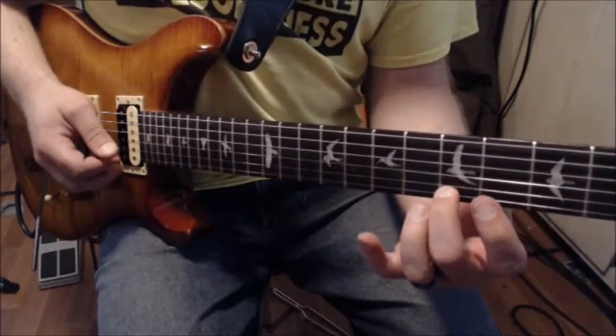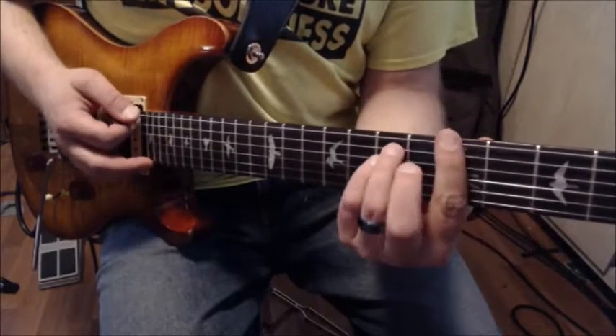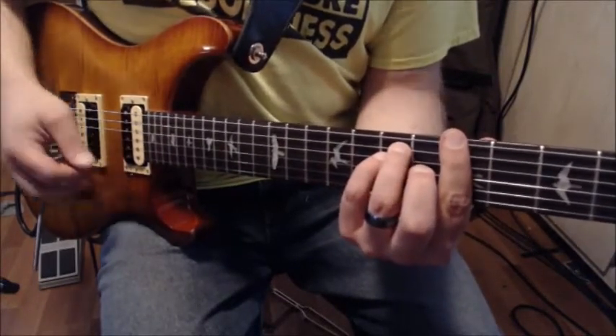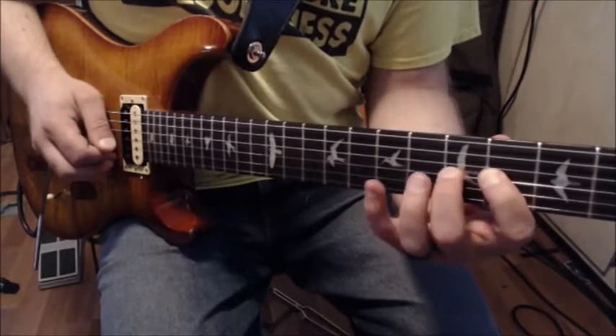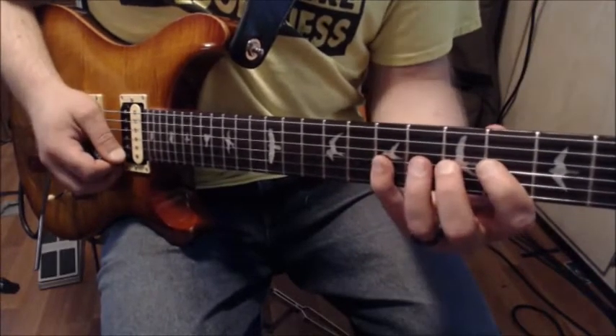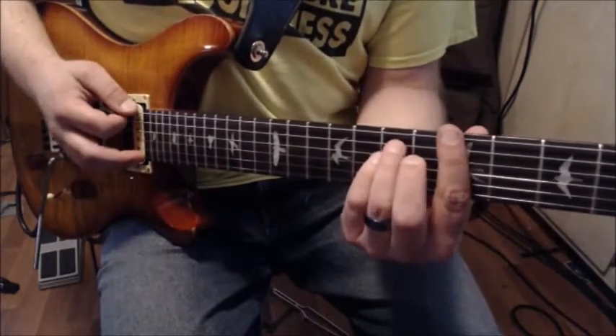From there I'm going to drop into the two chord, and they share that note which is kind of a nice resolution. So that part one more time: four, five, seven hammer-on, drop to the seven on the high E string, then fifth fret on the high E into the two chord.